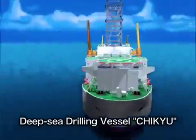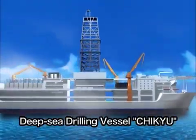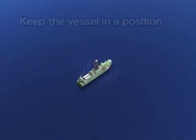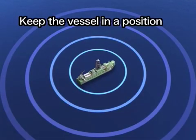How does the deep sea drilling vessel Chikyu drill into the sea floor? When the vessel arrives at the drilling site, it receives a satellite signal that helps the vessel move into the exact position required.